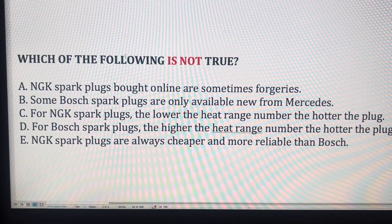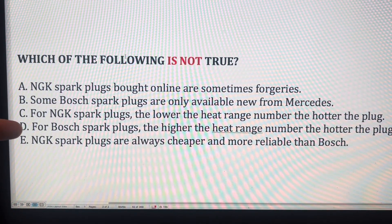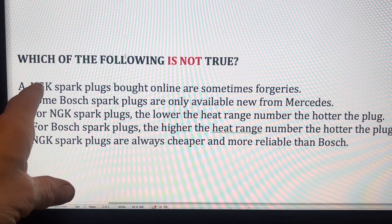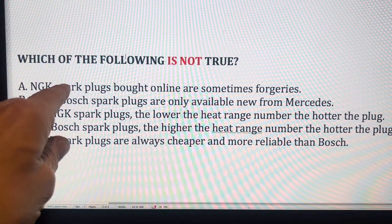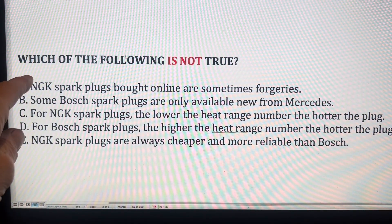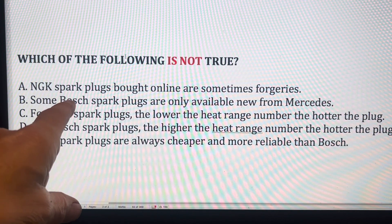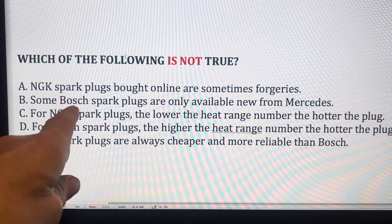The answer to question four is: NGK spark plugs are always cheaper and more reliable than Bosch — that is not true. Both NGK and Bosch spark plugs are excellent; sometimes you'll have failures and sometimes some plugs last longer than others. One important thing to be aware of: some NGK spark plugs bought online — especially more expensive platinum ones — can be forgeries. It's very difficult to tell if you're buying a forged plug from eBay or Amazon. Get your spark plugs from a reputable garage like Audi or Mercedes, or a reputable retailer. Some Bosch spark plugs are only available from Mercedes — that is true.